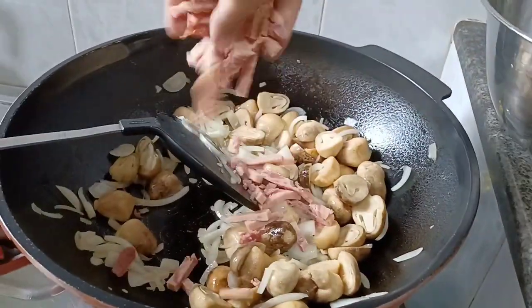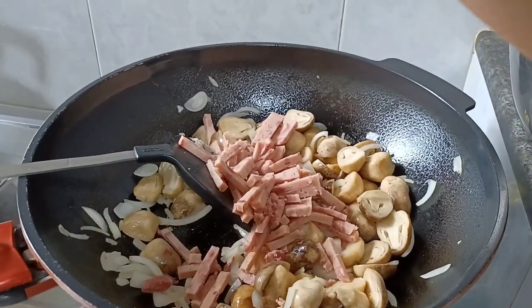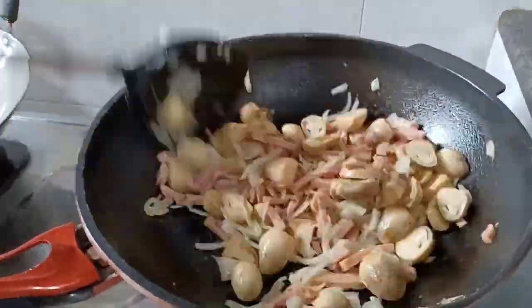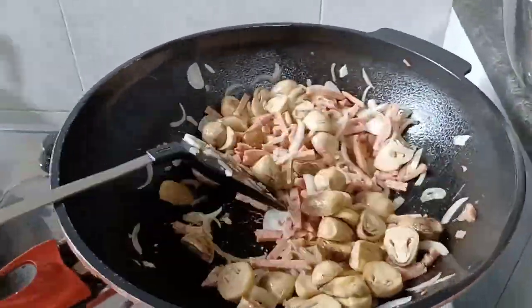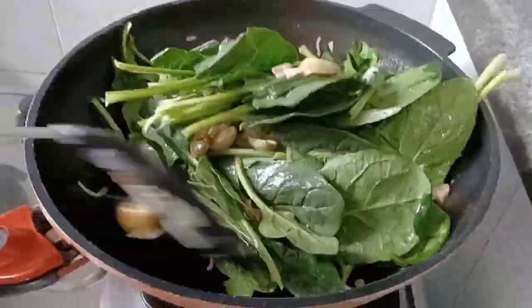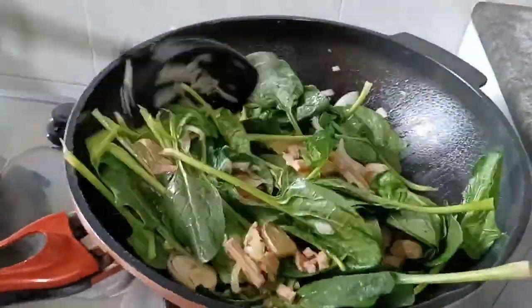When the mushroom is done, add the ham. This kind of ham produces oil by itself, so you don't need to add more oil. Next, add the vegetables. I didn't boil the vegetable because this kind is easy to cook and it is watery.